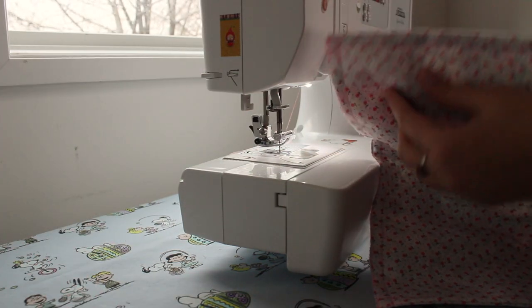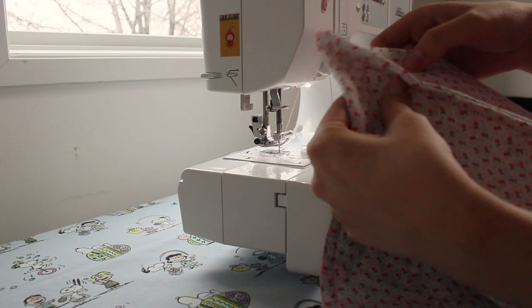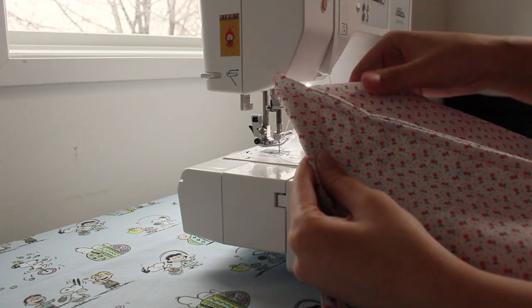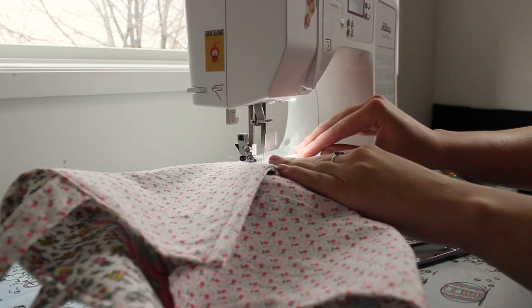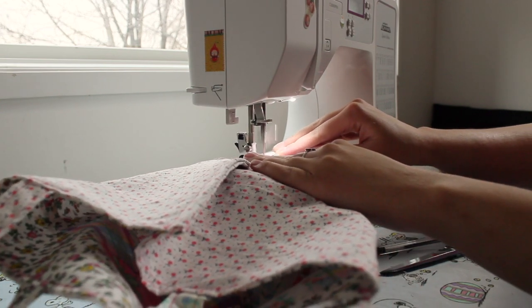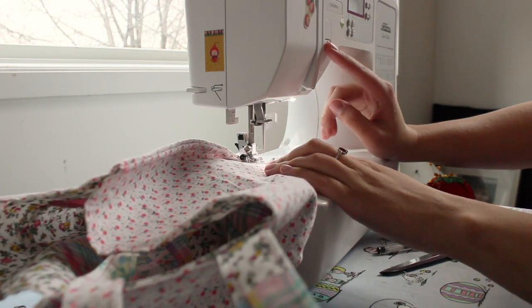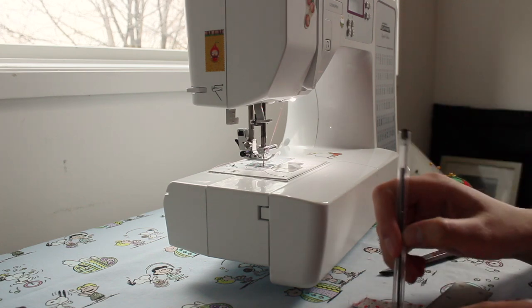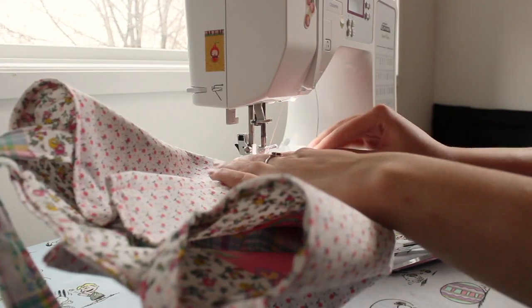This step is to make boxed corners on the bottom of the bag, adding a little more volume and an actual bottom. Pull the sides of the fabric out and sew a straight stitch perpendicular to the seam. Make sure to backstitch so that it's very secure. I used a ruler to mark a line just so I know where to stitch across — about 3 inches from one side to the other of the corner — and repeated this step with the other corner.